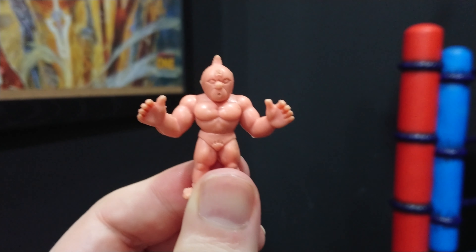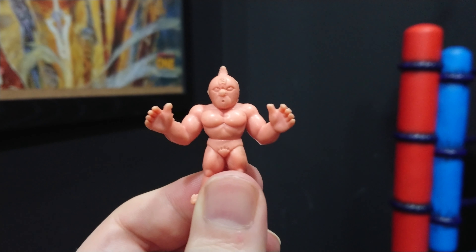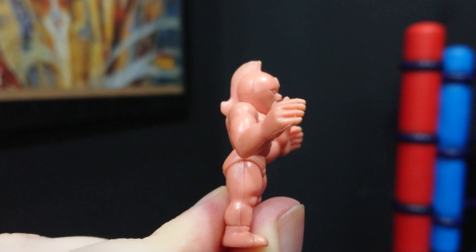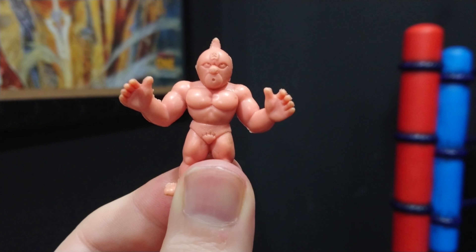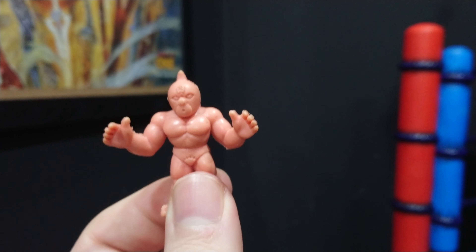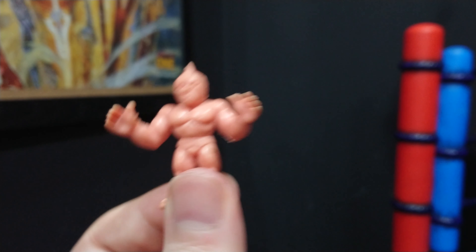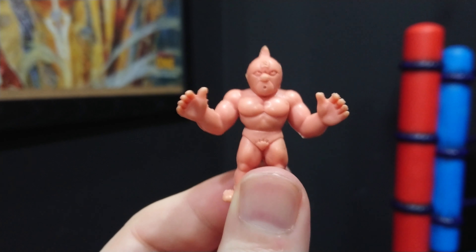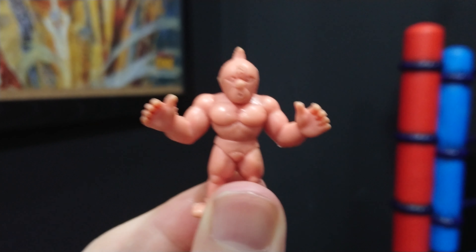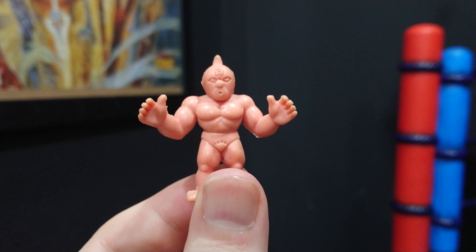They're little rubber wrestling figures, and there were literally hundreds of them with weird and wacky designs — guys who were just shaped like a big stone, guys with lizard heads, to this guy here. As a kid I was kind of obsessed with these. They used to sell them in packs, big boxes, and even tubs of 50. As usual, later in life you find out this is actually a Japanese thing.